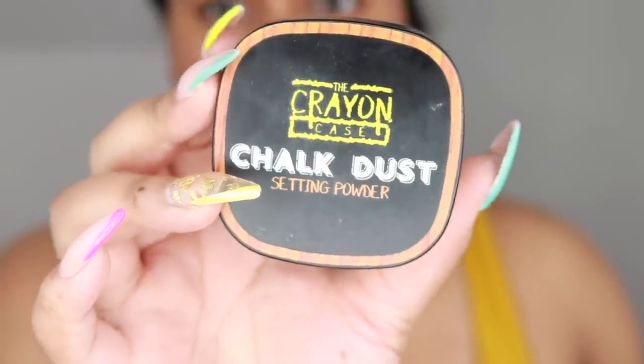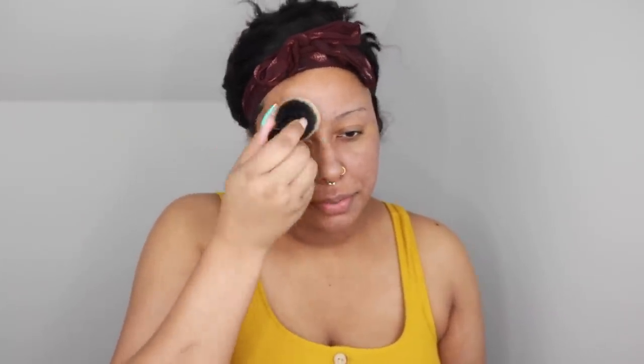So I let that mattify a little bit, and then I take my Crayon Case chalk dust setting powder in color C, which is like a light yellow. My Sacha Buttercup setting powder that everybody uses in banana is a little bit too yellow — like really yellow — but this is a softer yellow. I'm just going to take a fluffy brush and dust it over my eyebrows because I always start with my eyebrows, and putting powder on your brows gives your brow pencil a little bit of grip. I do dust it on top of my cheeks as well.